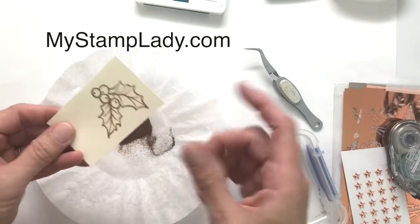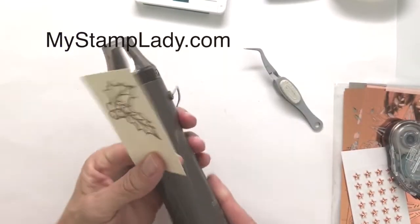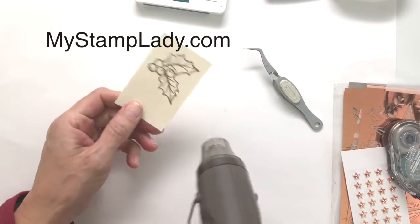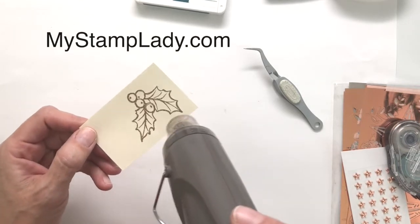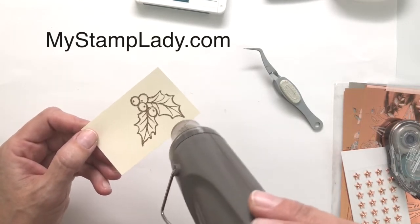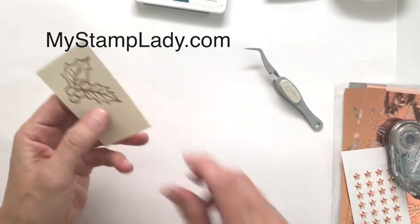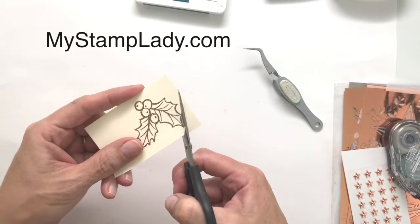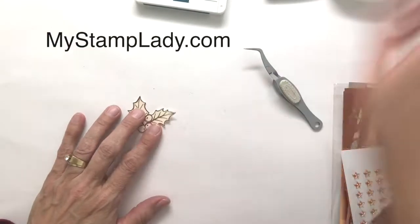Embossing was what started me on my stamping journey. A lady showed me embossing over 20 years ago — we did it over a hot plate back then. But now you have this wonderful tool. Let your tool heat up, heat that powder, and you'll start to see it turn shiny — it's like magic. Look at that — isn't that gorgeous? That copper! Then you're going to fussy cut out the holly, but I already did that ahead of time.